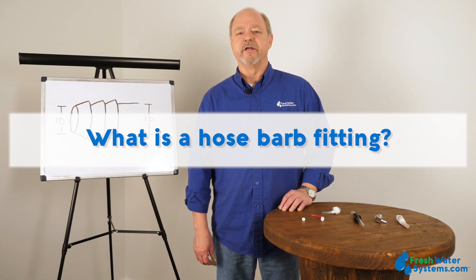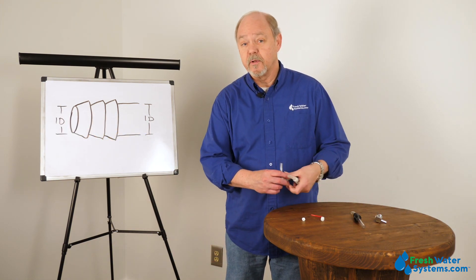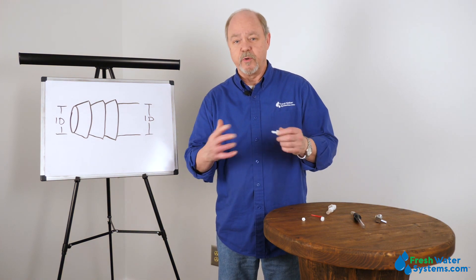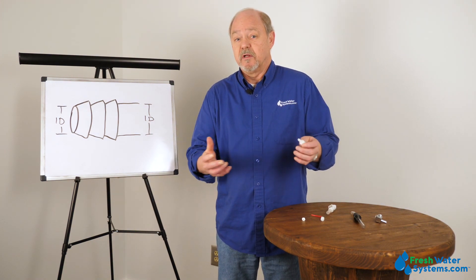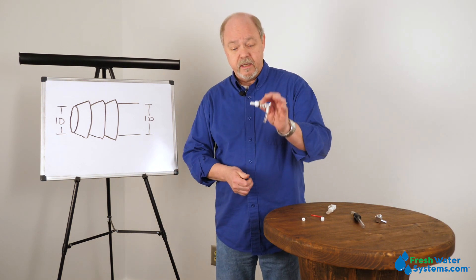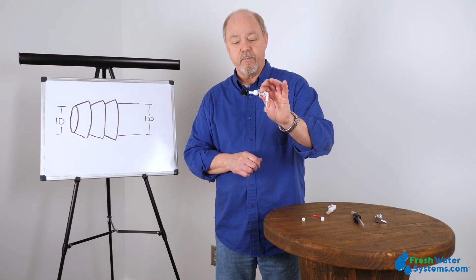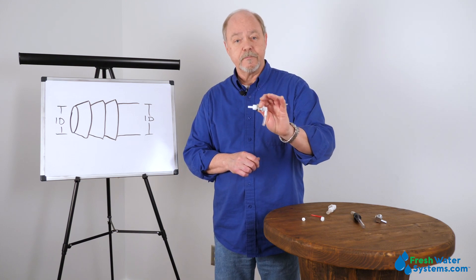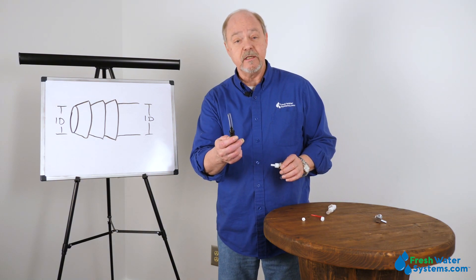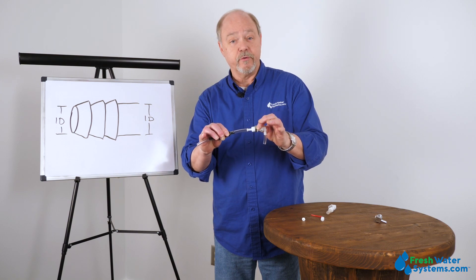What is a hose barbed fitting? A hose barbed fitting is a unique looking piece of plastic, if you will. It comes in steel or plastic, sometimes brass — it can be in a variety of materials. But kind of like our drawing here, it's got a barb to it, and the barb is to hold onto tubing. It's typically used with soft side tubing, say like a clear PVC, and you push the tubing on and it holds onto it.